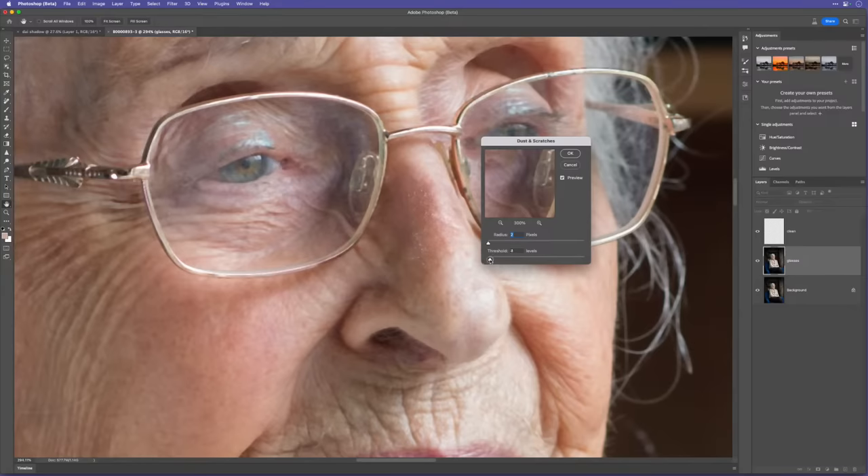That filter applies to the entire image, but I want to make sure the eyes retain full detail. So I'll add a white layer mask to the glasses layer, get a brush with black foreground color at 100% opacity and 100% flow, zoom in and brush over the eyes to bring back their full detail. Toggle that layer off and on — fantastic, it cleans up the glasses really really well.